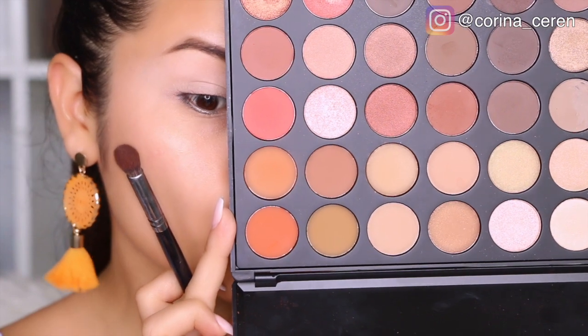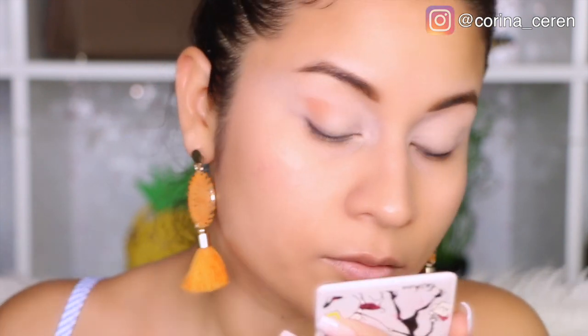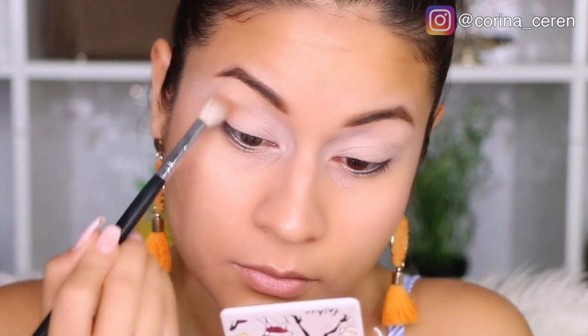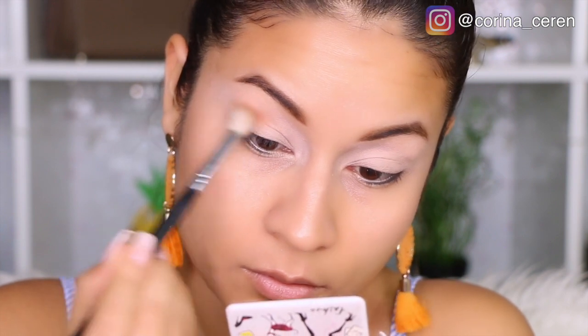Okay guys, we are going to start with this makeup. I have prepared my eyes and done my nose, so I am going to start with an orange color. Here I am using the Morphe palette, applying this orange color in the middle of my nose. I am going to start applying this brush, which is the brush 441 of Morphe.